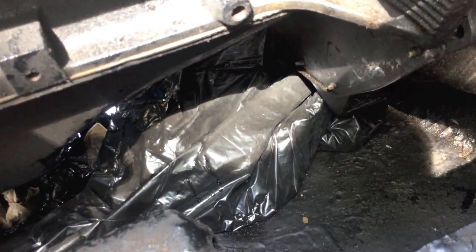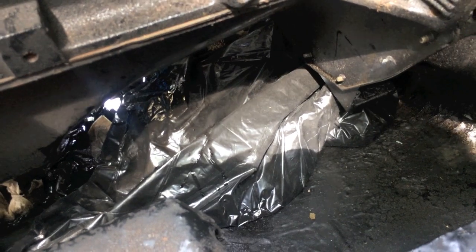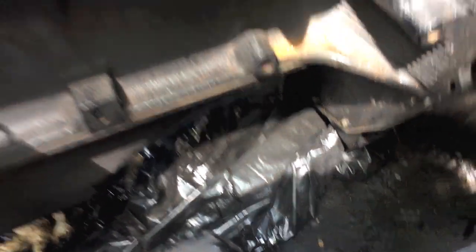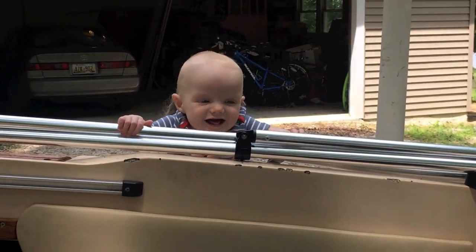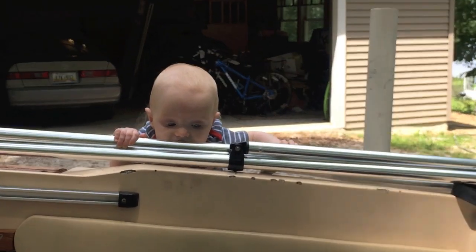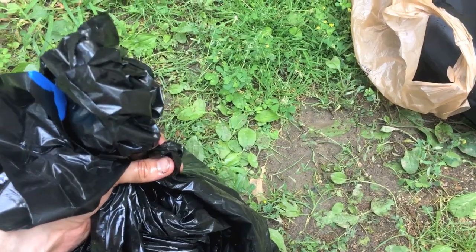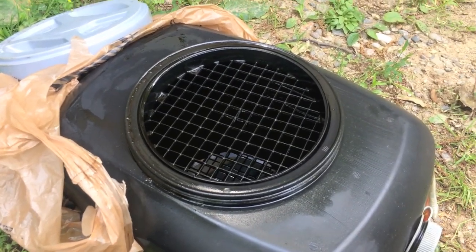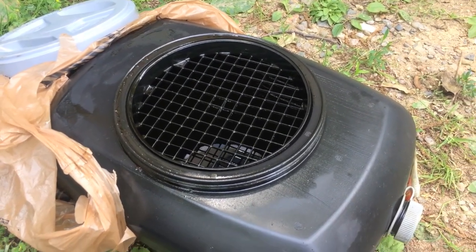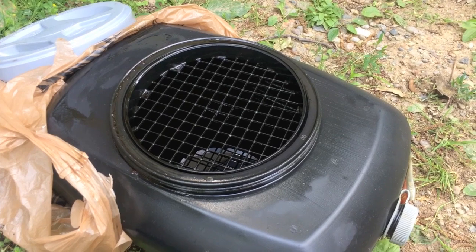Now it's time to remove the bag of oil — this part can be very messy if not done properly. Be careful, use caution, and do it slowly. You don't want any of this oil spilling out. I'm going to drain the oil out of the bag — I poked a little hole in the bottom. Be environmentally friendly: try not to drip any oil on the ground. Put it in a container and take it to your local auto store where they'll recycle it for you.